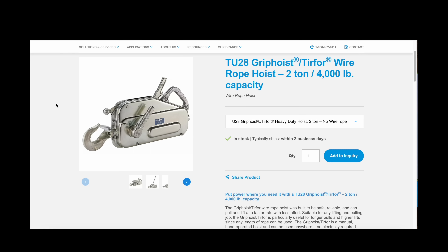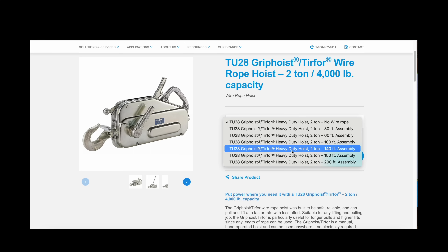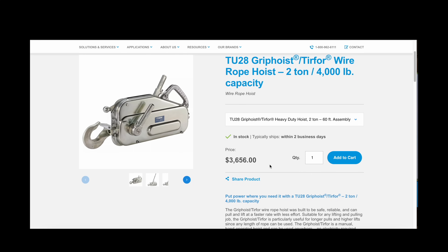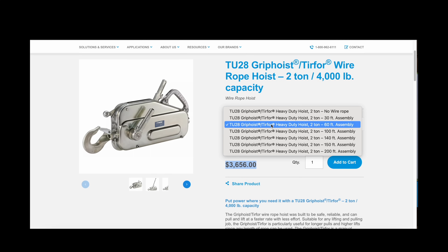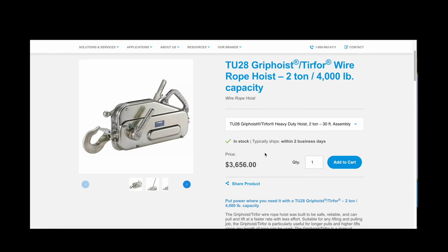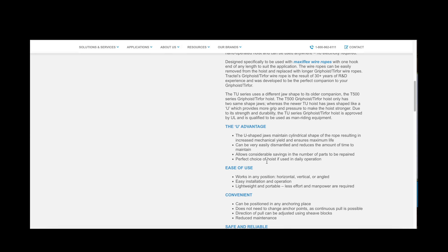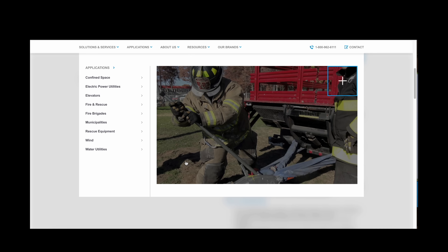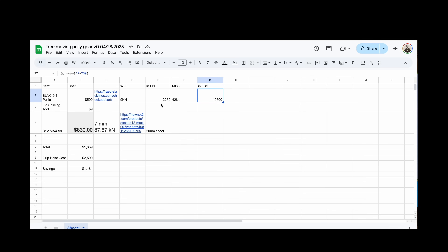A grip hoist is the old school way to do this, and they're expensive. Looking at a hoist with 60 feet of cable, you're at $3,656 US dollars, and that thing's going to weigh close to 50 pounds with the cable. So it's heavy and expensive — not something you want to take deep into the wilderness to move a tree off a trail.